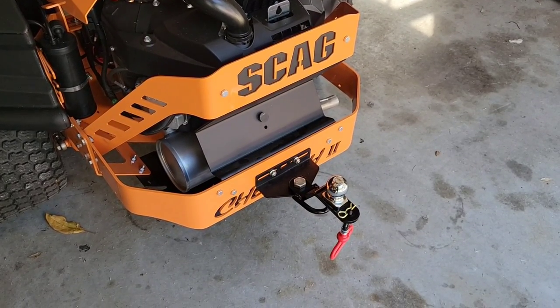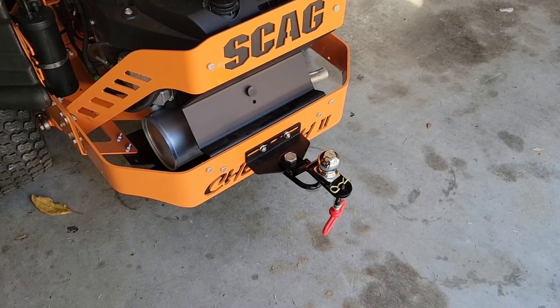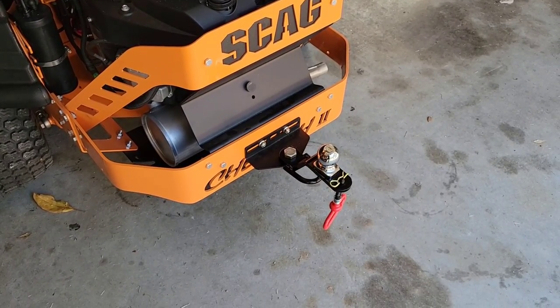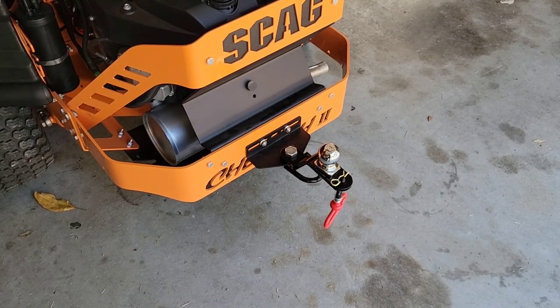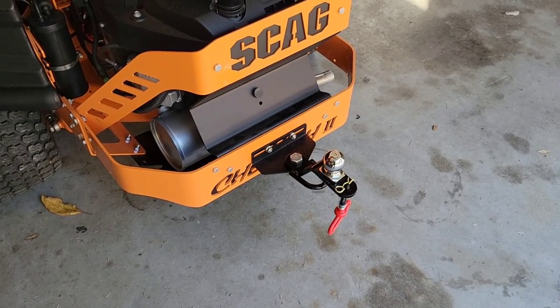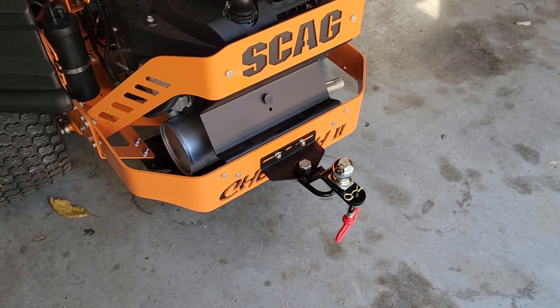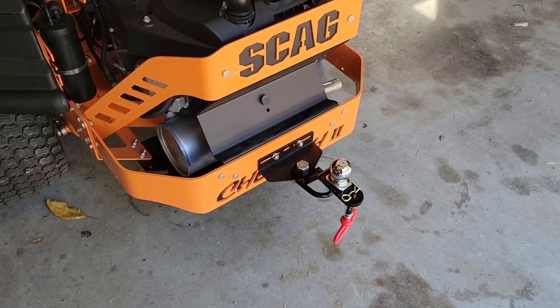Back at the Scag, as you can see, I have my nice little draw bar attached to the back of the Scag along with a two-inch ball. Not that I'm going to be towing any trailers — that's actually so I can use my little garbage can tote to run things down to the curb. This tractor has a 350-pound tote capacity, which isn't much, but it's certainly enough for what I'll be using it for.